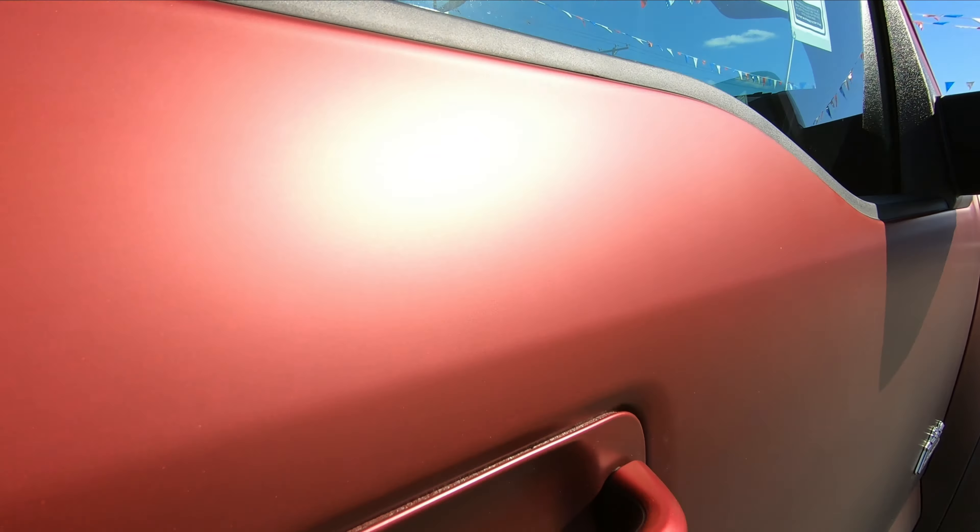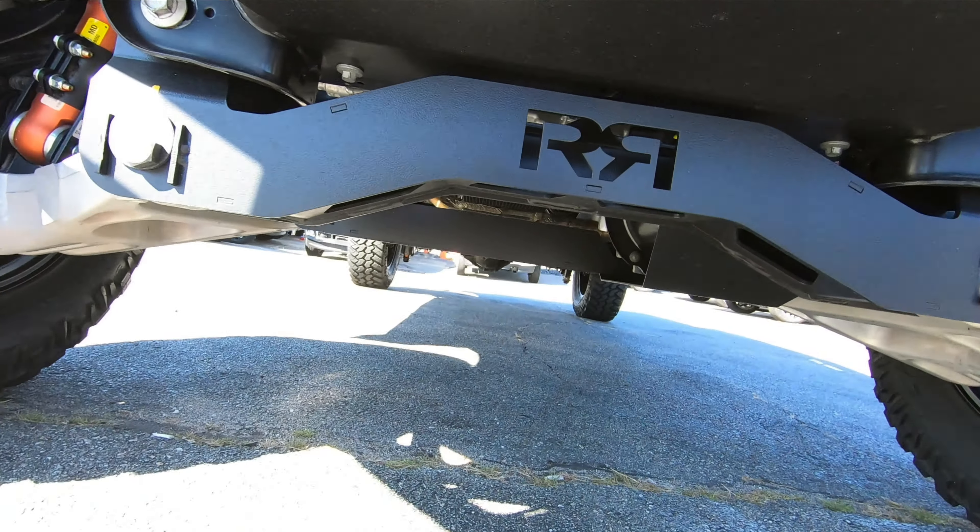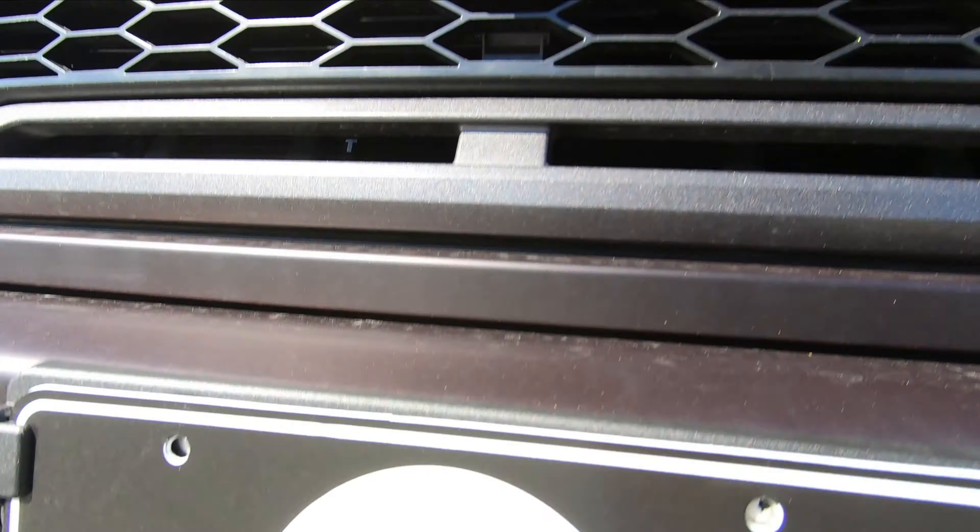Next we'll move on to the wheels. The rims are 20 inches and they are wrapped in 37 by 12 and a half Nitto Trail Grapplers. The next big thing you'll notice is these beautiful bright red Rocky Ridge caliper covers — they really pop against that black rim. This does have a four-inch suspension lift. The 2019 Ford Raptor gets Fox 3-inch internal bypass shocks, which now use live valve, using various sensors on the body and suspension to change the compression rates in real time. There's also a Rocky Ridge crossmember and a metal skid plate.